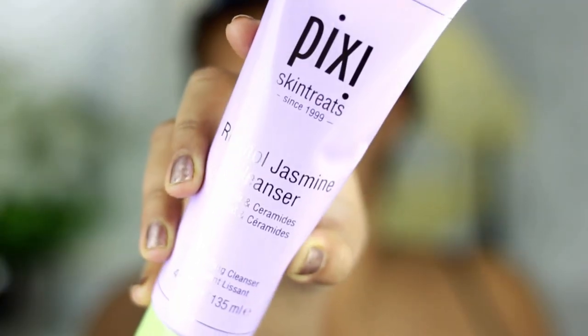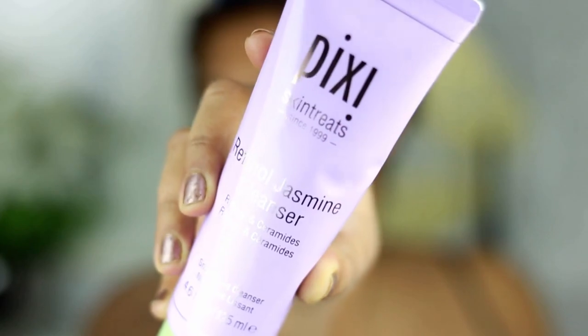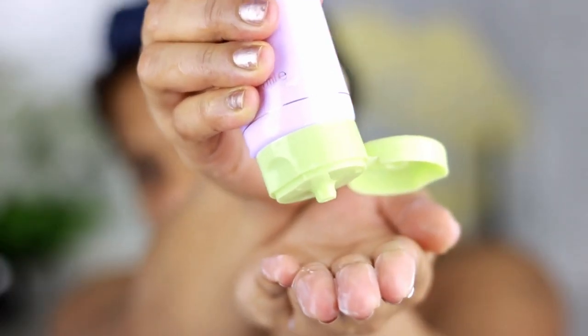Hi my lovelies, welcome back to my channel. Today's tutorial is going to be another Pixie-dedicated video. This is not a sponsored video, but I always like to show the Pixie collection because every time they release a new collection they send out one package to me. Today's package is the Jasmine package, and the first product I'm using is the Retinol Jasmine Cleanser.